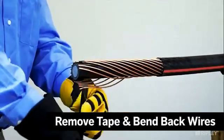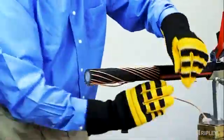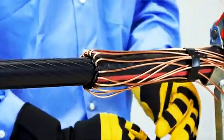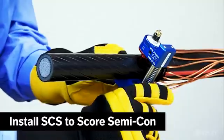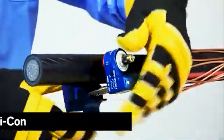Unwrap the electrical tape from the concentric wires and bend them back over the remaining jacket, exposing the semi-con. Then secure in place. Install a semi-con scoring tool, such as the SCS, onto the cable to score the semi-con layer.